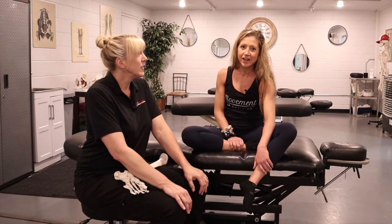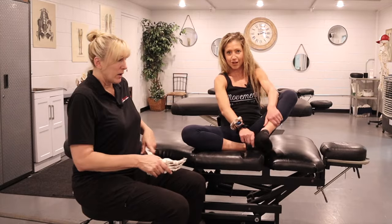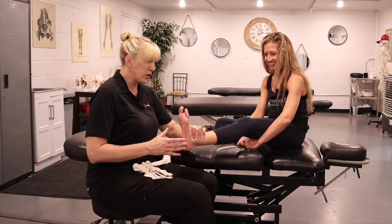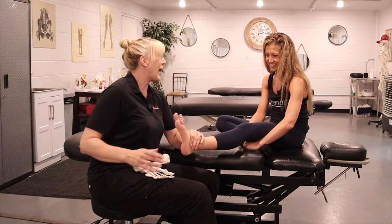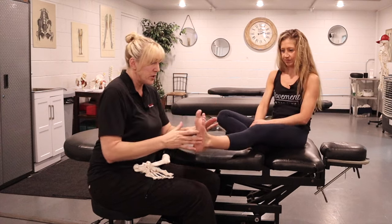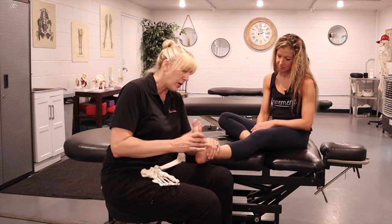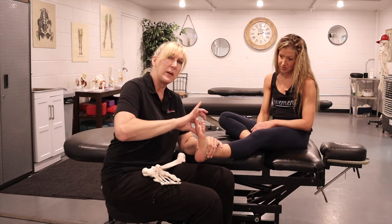Julie taught me how to mobilize my bones and now the tendons can chill. So to show the technique: take your sock off. We'll show it on Caroline's foot first. You're going to grab into the arch — put your thumb and forefinger with the webbing wrapped right around where the leg turns into the ankle. That supports the tarsal bones and frees up the opportunity to move the big bones.